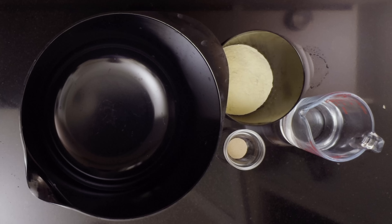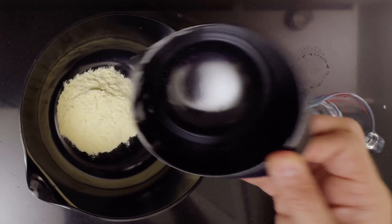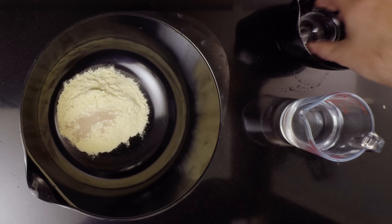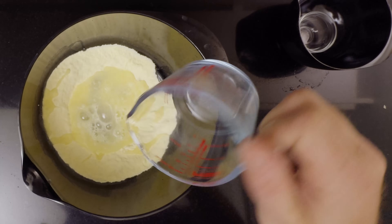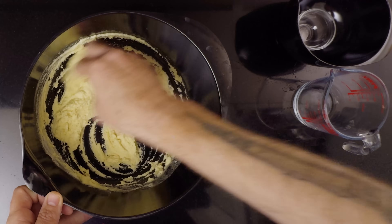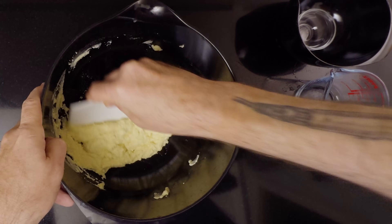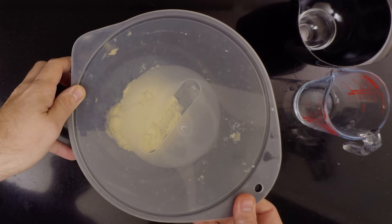There's a link in the description to the recipe on my website. The night before you want to bake, make the biga. To a bowl, add 100 grams or a half plus an eighth cup of finely milled semolina flour, and one gram or a quarter teaspoon of instant yeast. Mix it together, then add 100 grams or a third cup plus four teaspoons of water. Mix until all of the flour has been hydrated. Scrape down the sides, then leave it at room temperature until the next day.